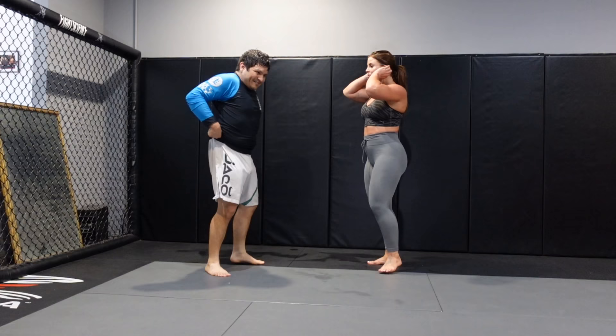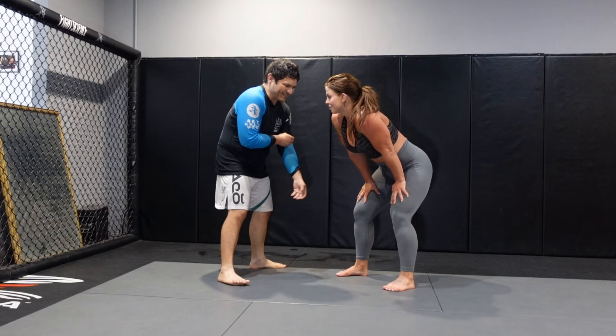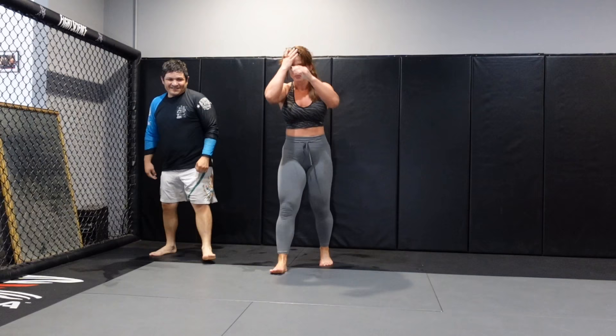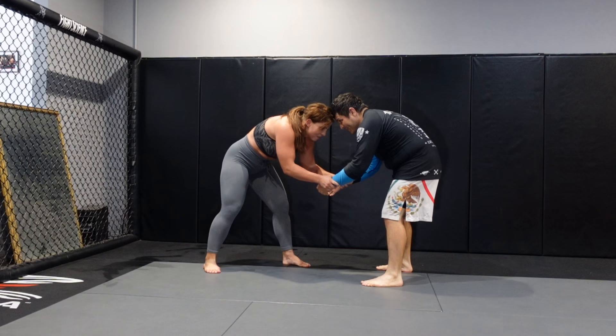So we're going to let her take me down without stopping. We did the explanation, now let's just show the technique in real time. Nice. Nice. I'm going to do it one time for this leg — see, I have more room.